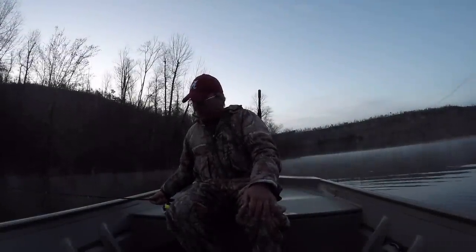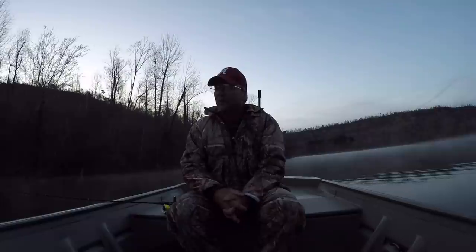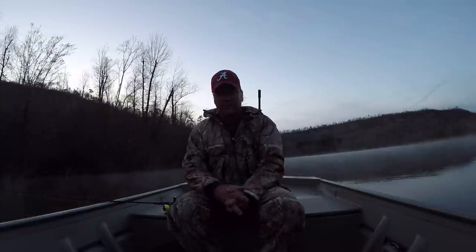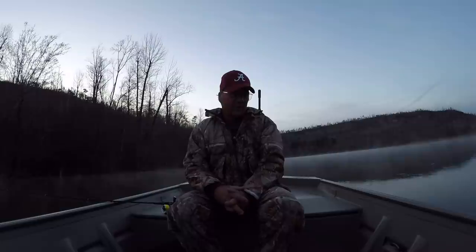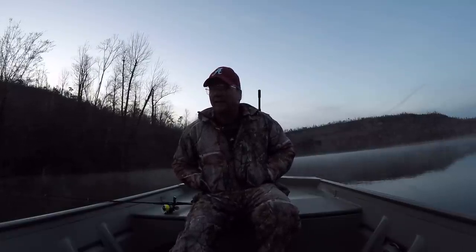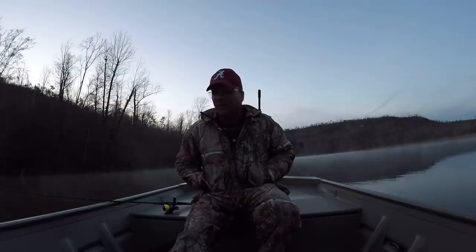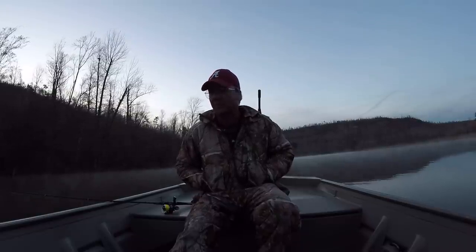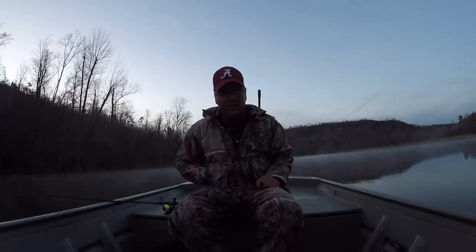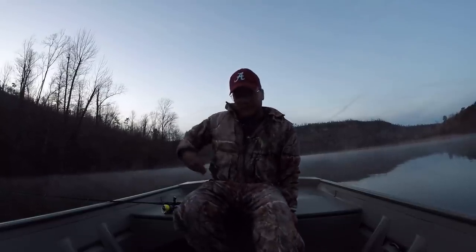Good morning folks, Richard here on the Tennessee River, going to do a little bit of crappie fishing. Looking for some pre-spawn crappie right now — it's probably a little bit early but we should catch a few. The surface water temperature is 52 degrees, that's not too bad. It's foggy and cold, 32 degrees this morning, but that ain't gonna keep us from catching fish. The greatest sport on earth — let's do it!